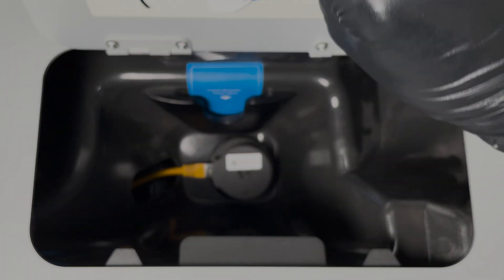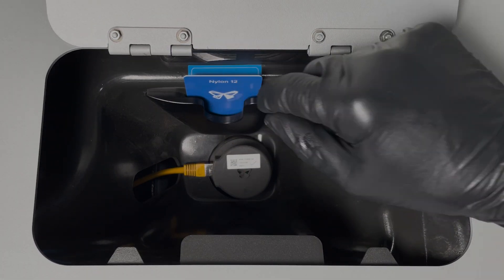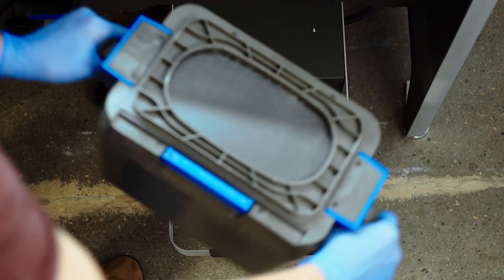It is essential that you load your powder credits into your printer whenever you unbox new powder, even if you do not immediately empty those jugs into your system, as losing the cards can also mean losing the credits associated with them.